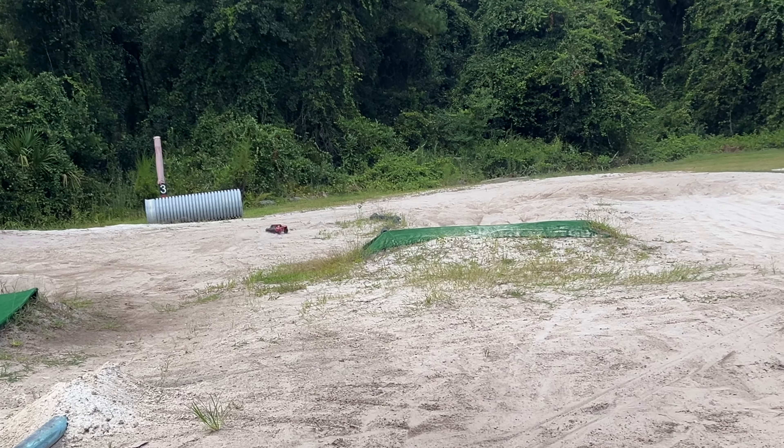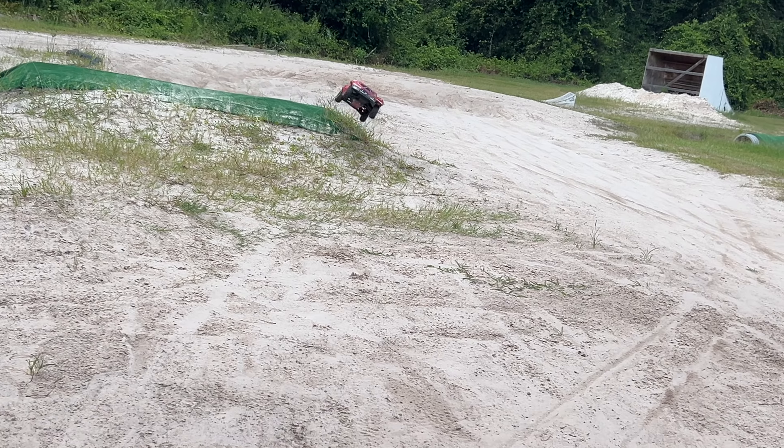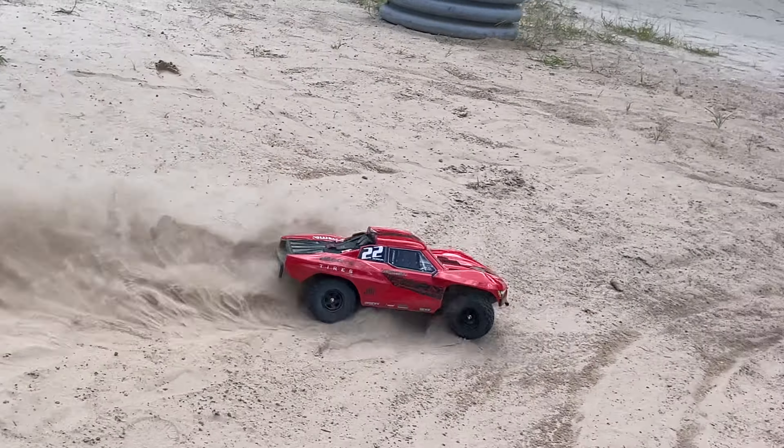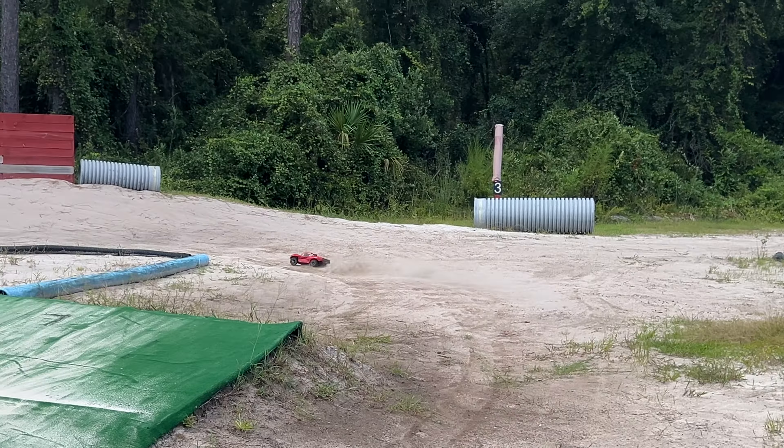I just got to drive it right. This thing is performing on a level higher than I even expected. I want to take it off the big jump now. I just got to drive it right. Thing sounds great.